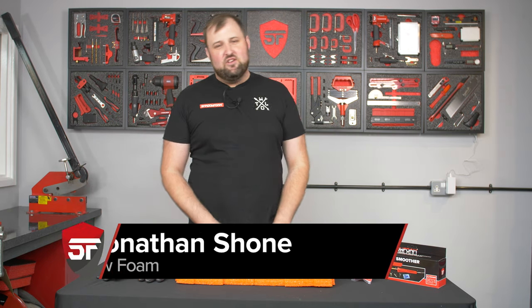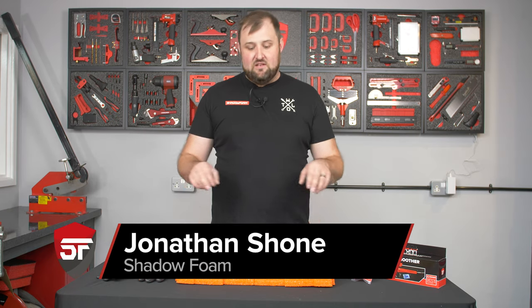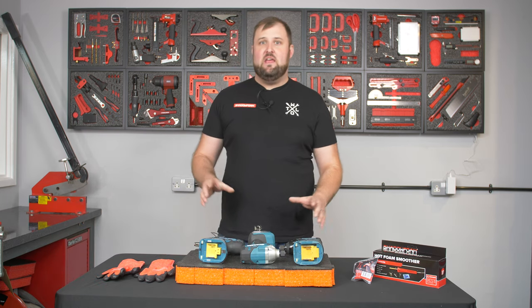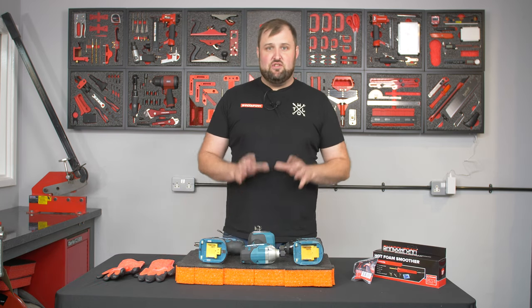Hi guys, it's Jonathan here back at Shadow Foam. Today we're looking at the smoothing of the bottom of the inserts that you cut, and we've got three really great ways to get the bottom of the inserts as smooth as possible.